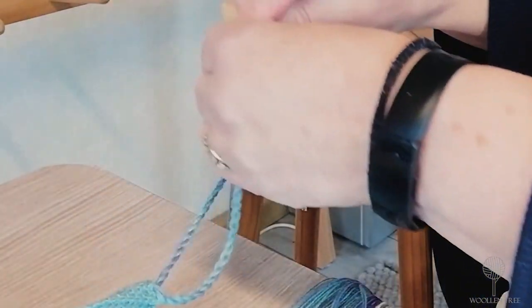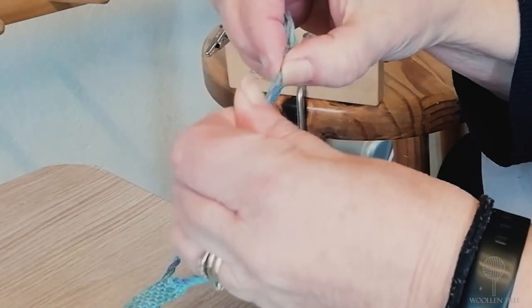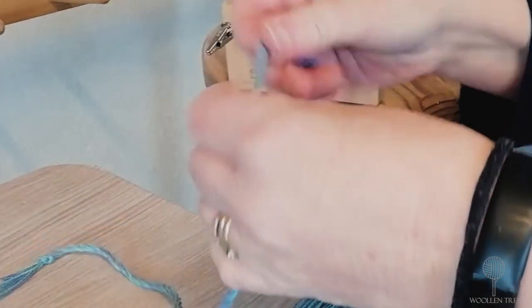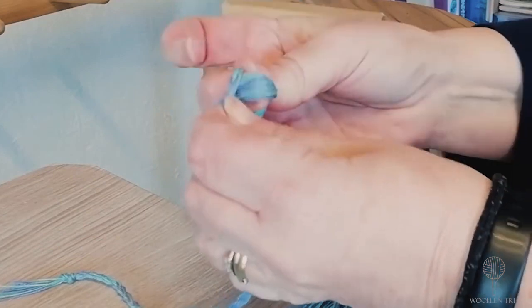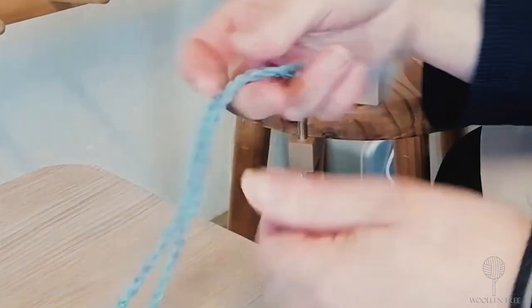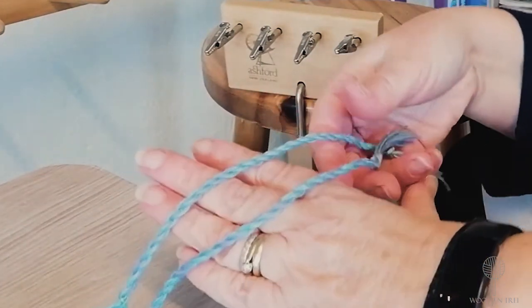Pinch and put a knot to hold them in place — pinch, a knot to hold them in place. There we go, that's my first two fringes twisted.